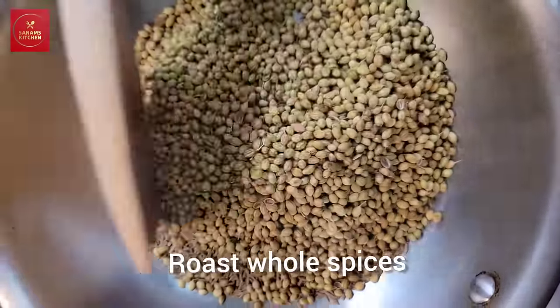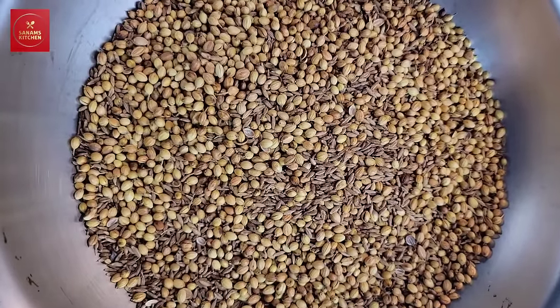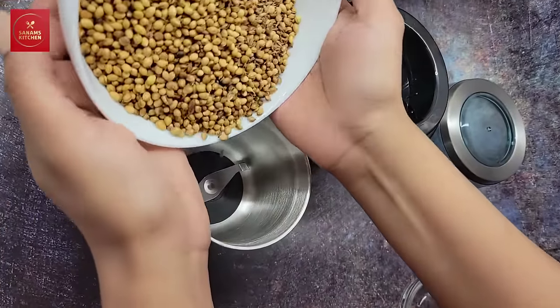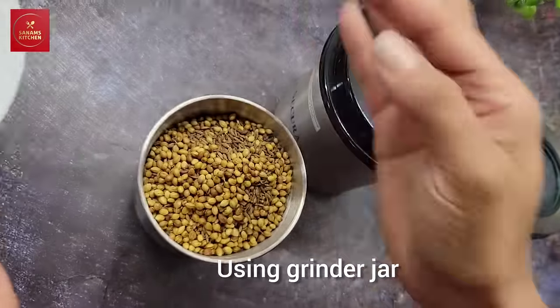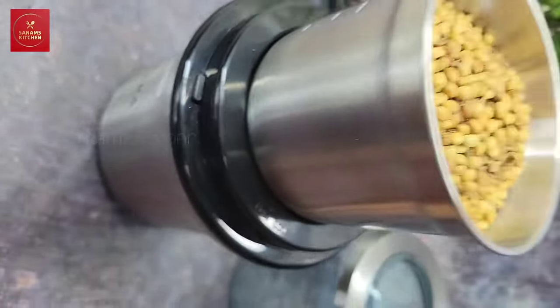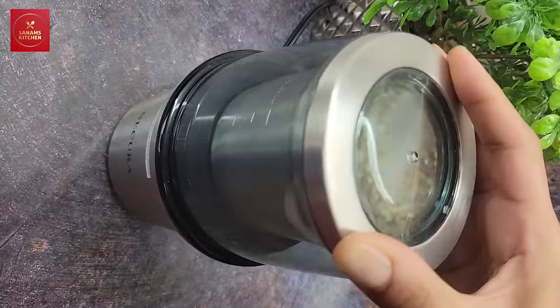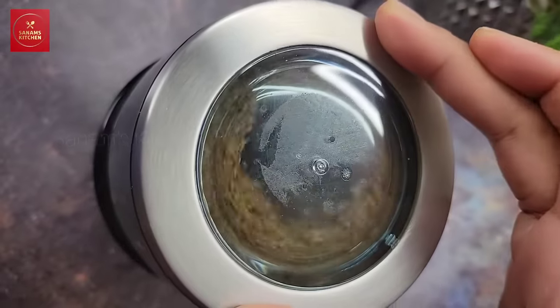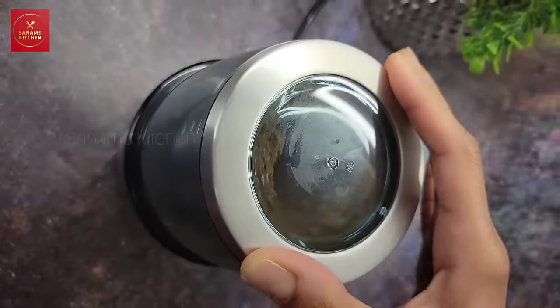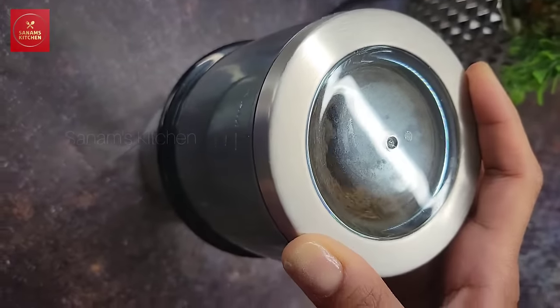I've roasted the spices until aromatic, let them cool, and now I'm going to grind them to see how it comes out. Make sure to lock the jar in place, cover the lid, and then pulse. In 10 to 12 seconds you get a really fine powder, which I really love.